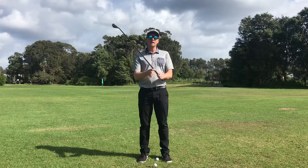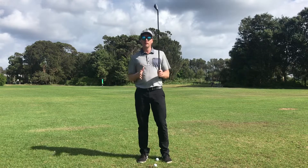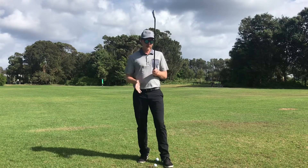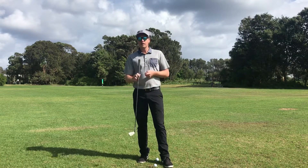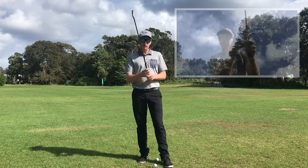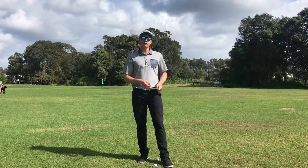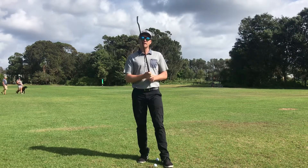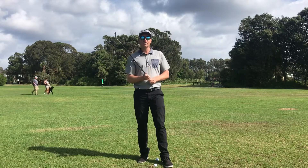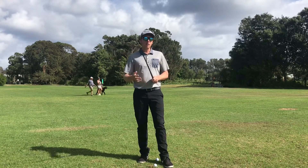When you're starting golf, one of the first things people look to be taught is the grip. There are many grip types — from the baseball grip, to the overlap, and then the interlock. I'm going to take you through each of those and show you how to set up with them as well. Personally, I quite like the overlap.